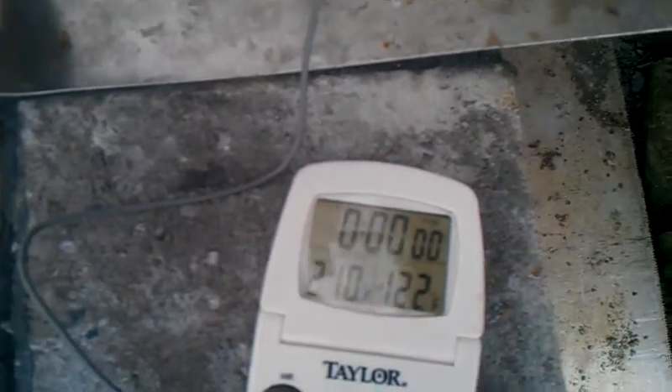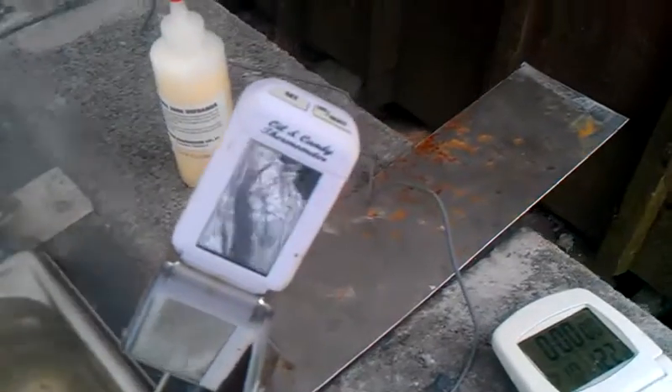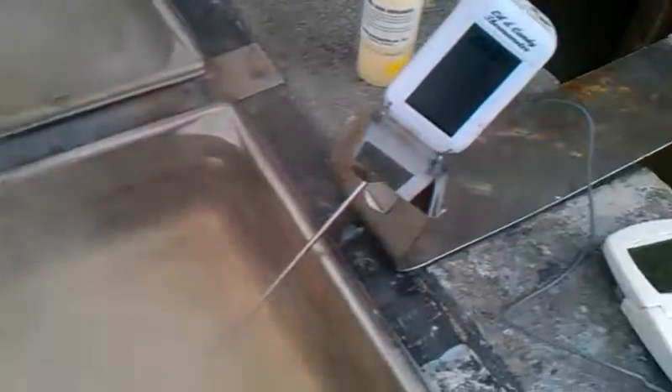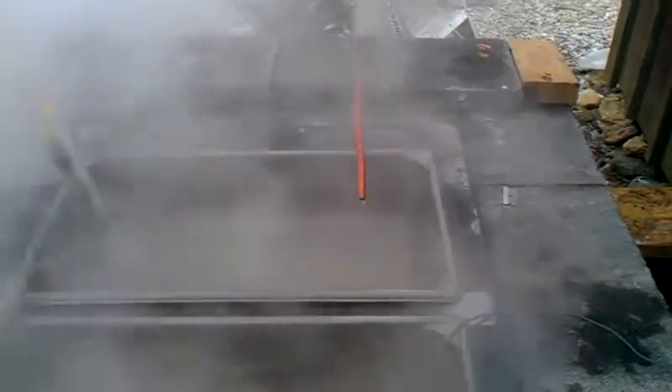Pan 2 is at 210 still — right at the boiling point of water. The front one is a little cooler, about 210 as well. So we'll just keep feeding it; seems to be going at a steady stream pretty good right now, through the preheater and into that rear pan.